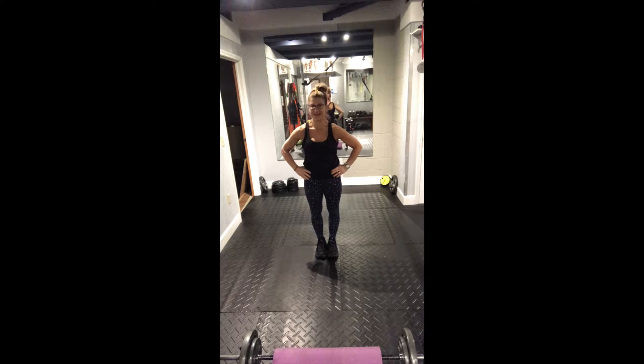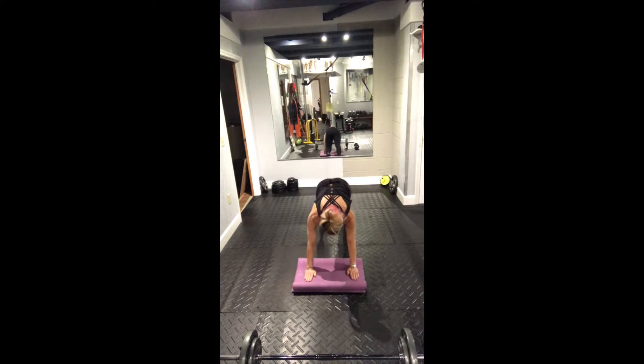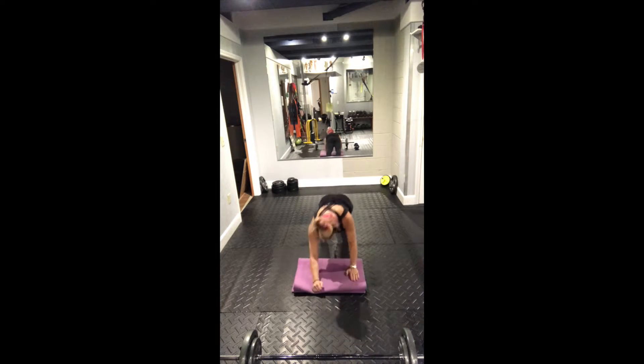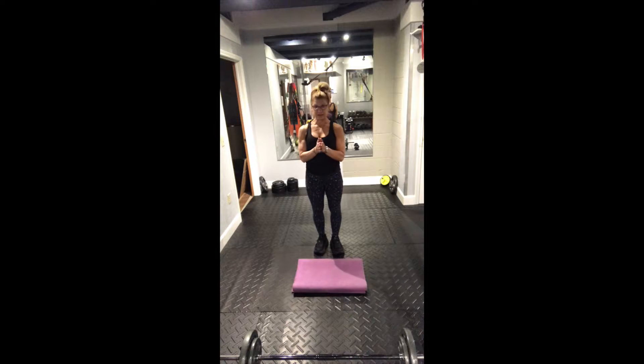Next up is a forearm-to-hand plank. I'm going to grab a mat. Get in a plank, go down onto your forearms — down, down — then up, up. That's one rep. For the second one, lead with your other arm: down, down, up, up. The hand you come up with is the one you go right back down with. You're going to do eight sets of that. Down, down, up, up is one set.